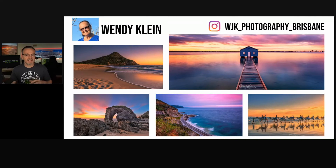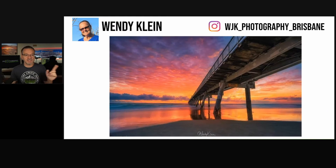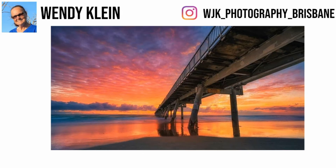Wendy Klein uses that skill of finding one thing in her compositions and she specializes in sunsets. Look at this one she just took yesterday and posted in our Facebook group — wow. She took something that normally could be considered ugly and she made it beautiful.